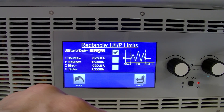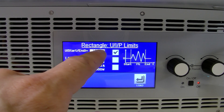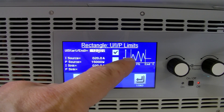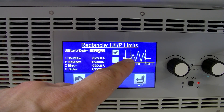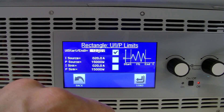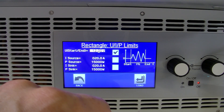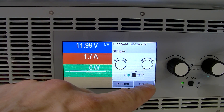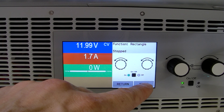So I'll hit next. On this screen, we're going to set up what our starting and stopping voltage will be. When I hit start, the static voltage should be at 12 volts; when I hit stop, it should go back to 12 volts. I've got a 20 amp current limit set for both source and sync. We're going to go ahead and load that, and we're ready to go. As soon as I hit start, the output of the PSB is going to start going between 18 and 6 volts.